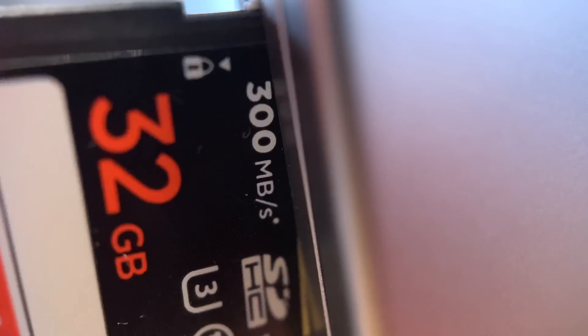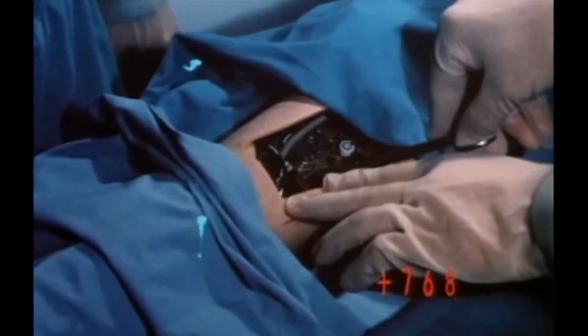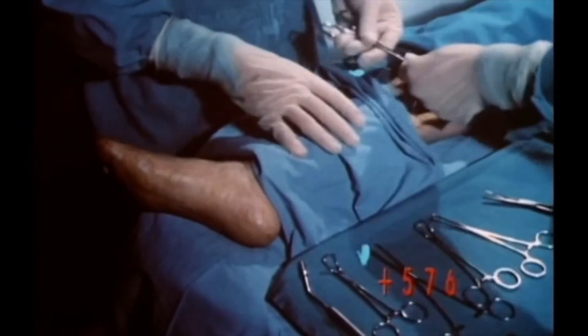Today on Fast Friday, I'm going to show you a great way to quickly cull through all of your Fujifilm RAW files. It is so much stronger, better, and faster than doing it in Lightroom or Capture One. Better, stronger, faster.